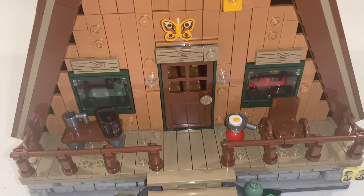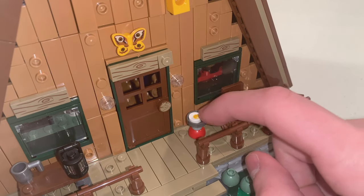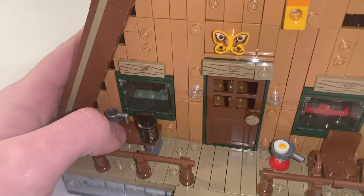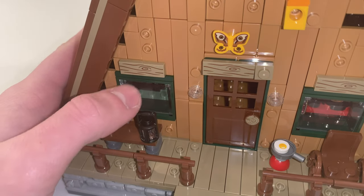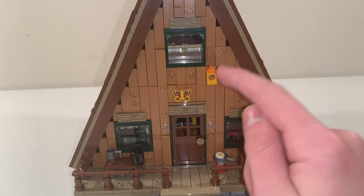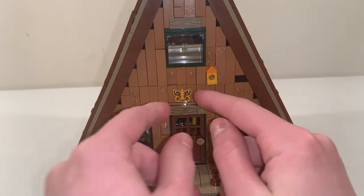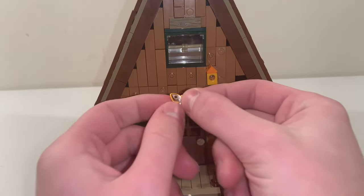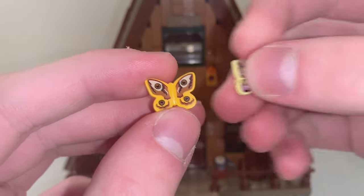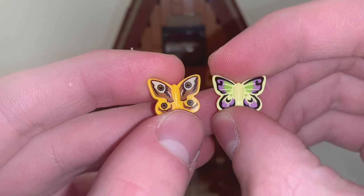We also have a butterfly piece off to the side with an exclusive print on it. For the design of the porch, we have a rocking chair in the corner as well as an egg being fried, and a bench with a coffee cup and a lantern sitting on top. We also have a birdhouse attached to the front of the cabin and another butterfly piece with a different exclusive print. There are two butterfly pieces exclusive to this set, each with different prints.